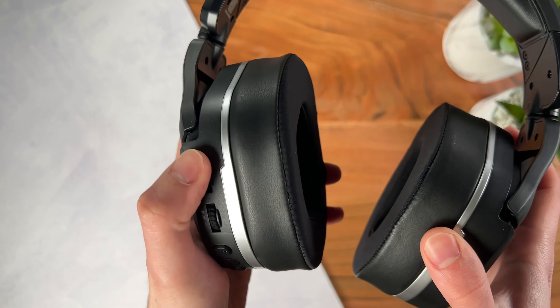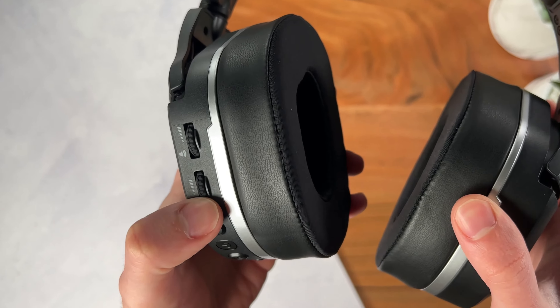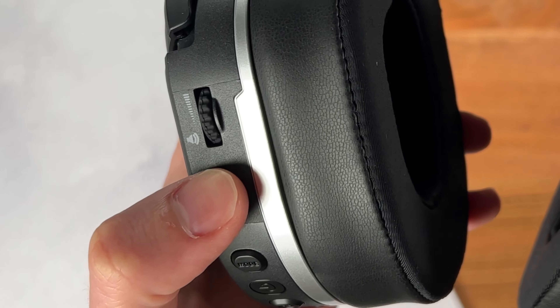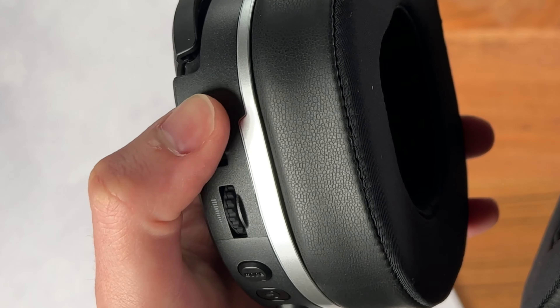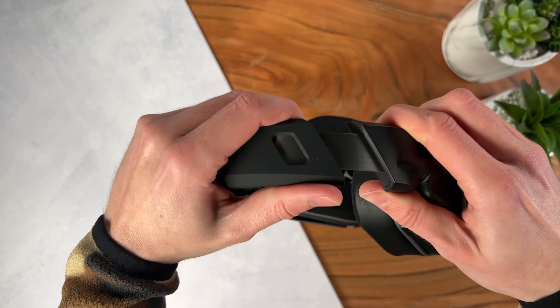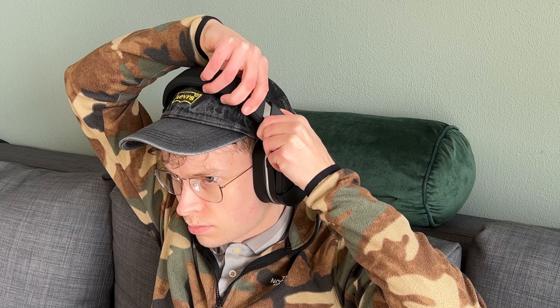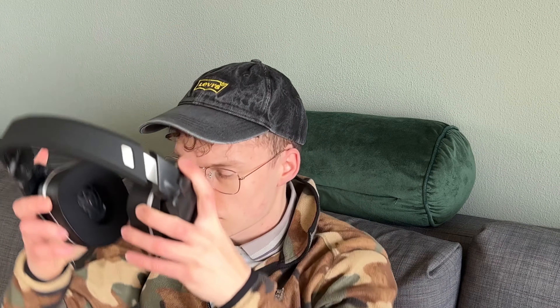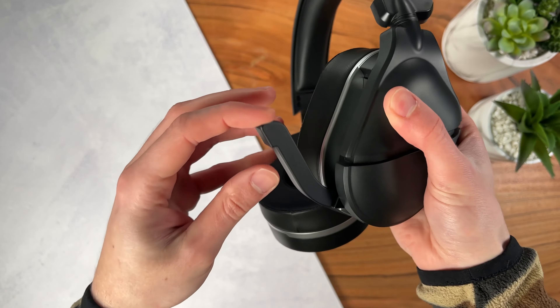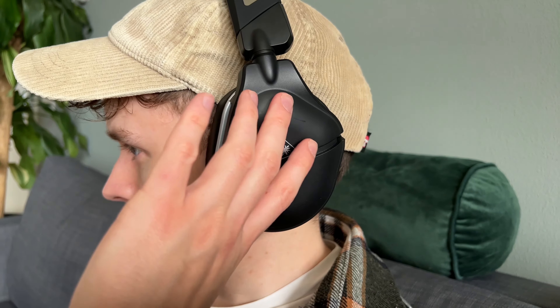The other buttons are easy to reach and I had no issues there. The volume wheels have a good amount of resistance, and because of the stops at each volume level, you can tweak it precisely. As far as adjustability goes, you can move the headband up and down, which has gears that make it easier to adjust equally and hold its position very well. The mic can be extended fully to speak, one tap back to mute, and fully back to turn off completely.